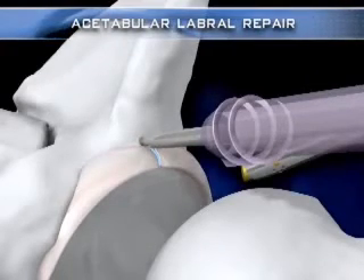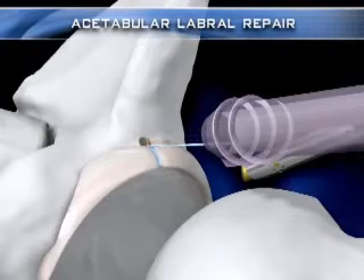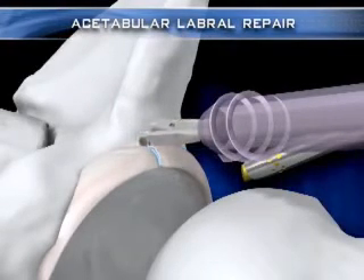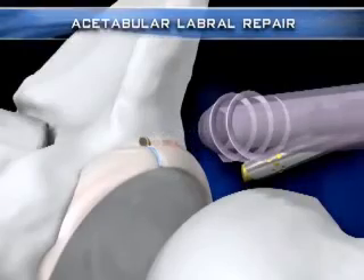The pushlock handle is removed by turning it clockwise six full revolutions while gently pulling back. The remaining suture tails are clipped using a suture cutter. Multiple pushlock anchors can be placed in the acetabulum according to the size of the defect.